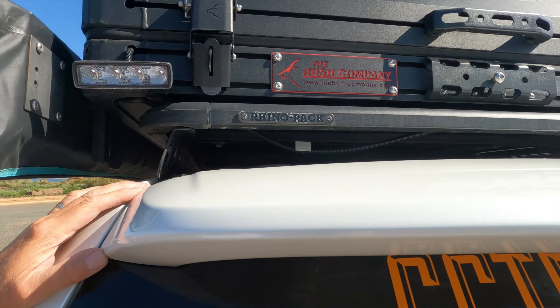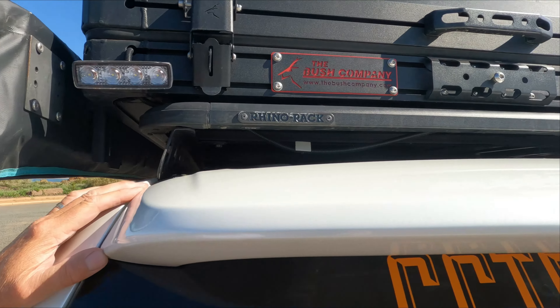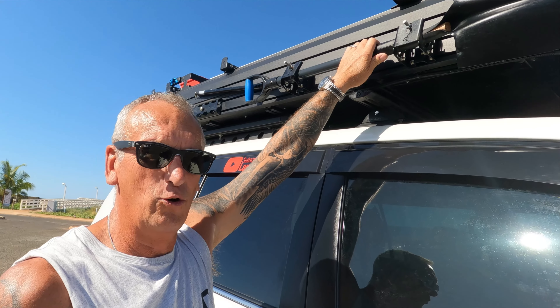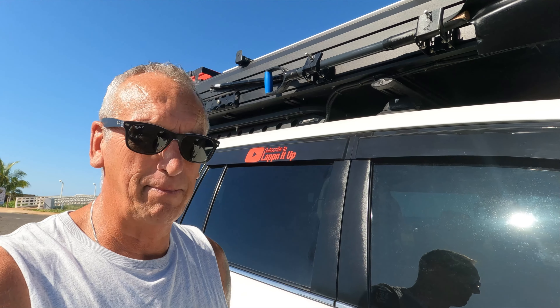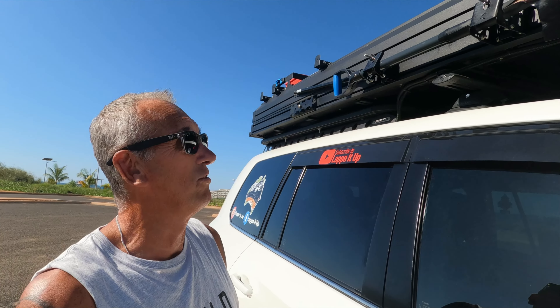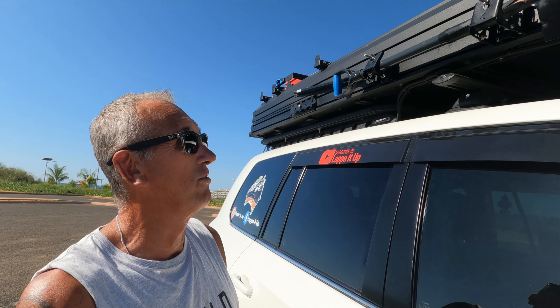One thing I like about the rooftop tent is you can put other racks on top and add stuff — it's a hard top, very hard, and I can stand on the corners. We've got four ARB Tred Pro traction tracks, which are really good. We've used them a few times to get the caravan out of sandy spots — they don't rip your tyres and chunks don't come off them.